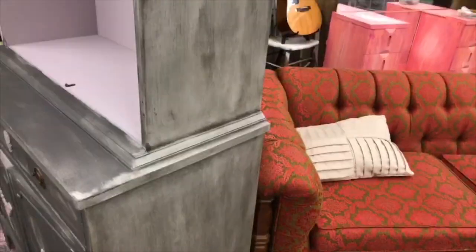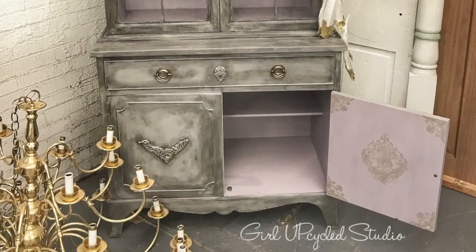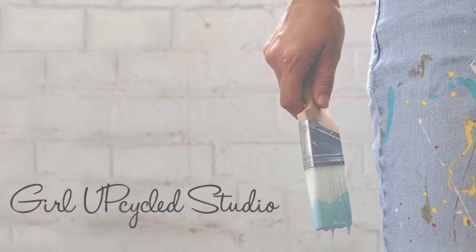Make sure you check out the backstory on this piece called 'Why Being a Furniture Painter is Much Larger Than Ourselves' at GirlUpCycledStudio.com.